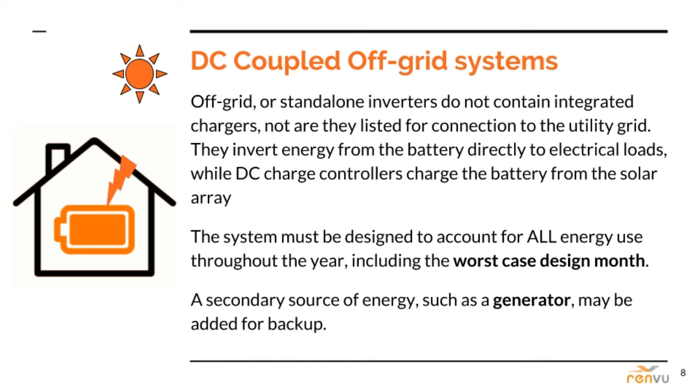The most important consideration for off-grid systems is to provide 100% of the required energy every day of the year, especially during the worst-case design month, or to make up for any marginal shortage with the presence of a fossil fuel generator — though we will not factor generators into this design yet. The off-grid inverters in these systems are different from multi-mode inverters in that they have no integrated charge controllers, because the only energy source is the DC battery bank. Basically, the solar is the generator and only means of charging the batteries.